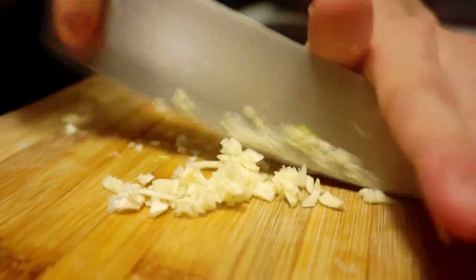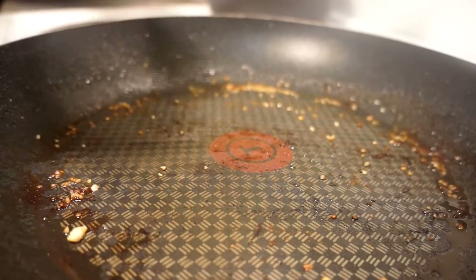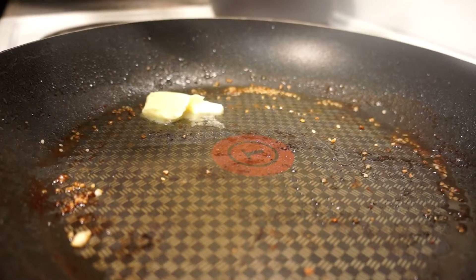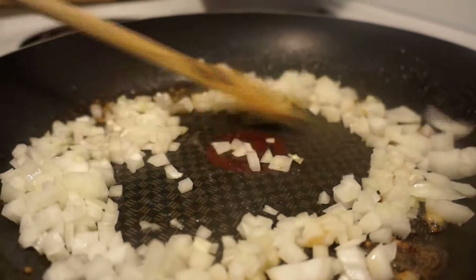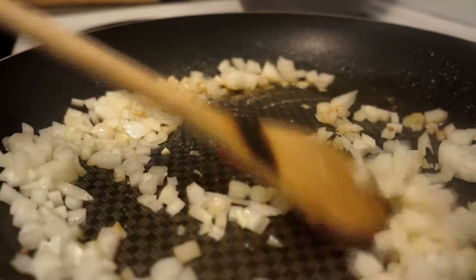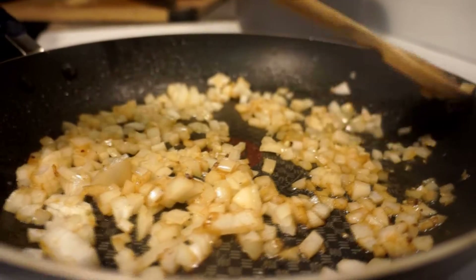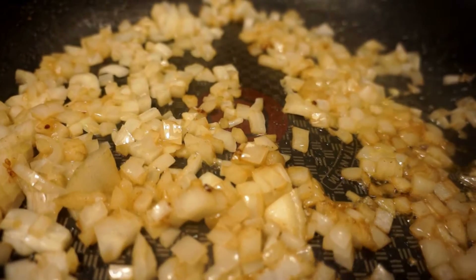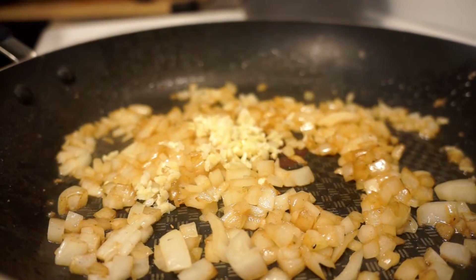Once you have that mise en place ready, you're ready to start cooking the base of your sauce. In that same pan you cooked the chicken, you're going to want to add that butter and then your onions. You'll notice they'll probably take on a lot of color pretty quickly, because your pan has all that delicious chicken flavor on the bottom going right into the onions. After we add our garlic, you will be cooking it until it's nice and fragrant — roughly around 30 seconds to a minute.